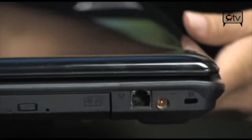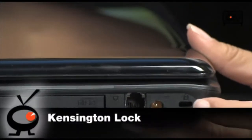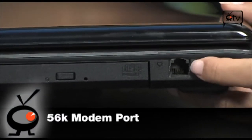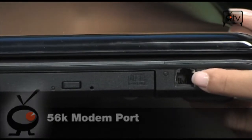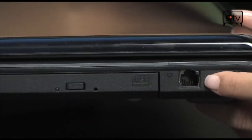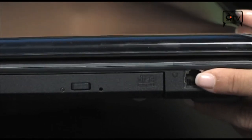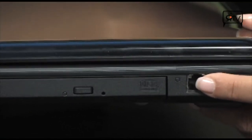Moving on over to the other side we have our Kensington lock, the power charger, and then a phone jack. So for those of you stuck in the middle of nowhere with no way to access the internet, you can plug it into an old-school phone and use the modem equipped on this thing to connect to the internet.